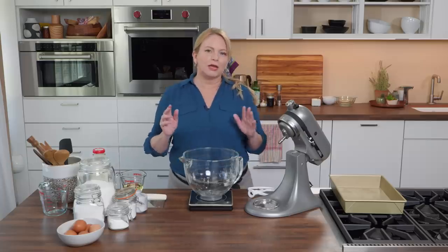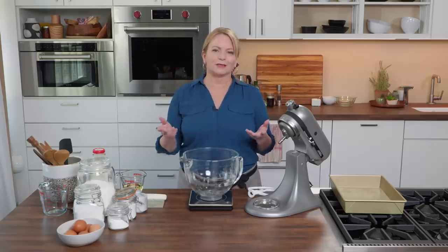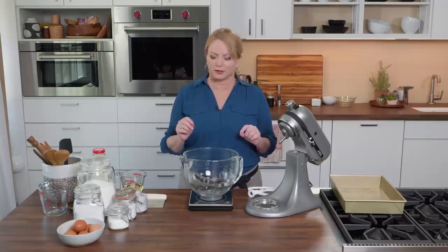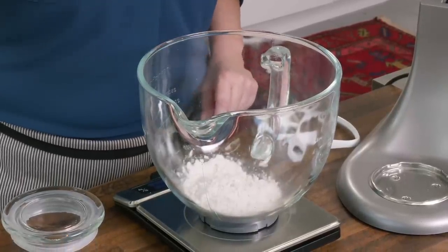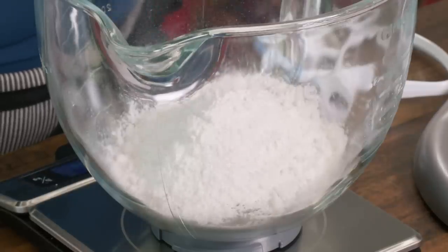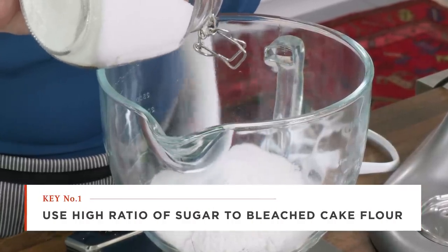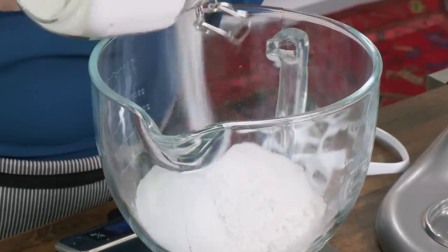Any good baker will tell you that it's always better to weigh your ingredients than to measure by volume — that's a good way to get precise ingredients. I'm starting with bleached cake flour, weighing out nine ounces. To create a plush crumb, we need a high ratio cake, where we're using more sugar per weight than flour. We're going to add twelve and a quarter ounces of sugar. Sugar doesn't just add sweetness — it adds moisture and gives the cake the right texture.